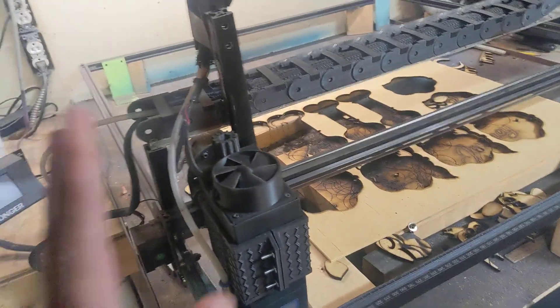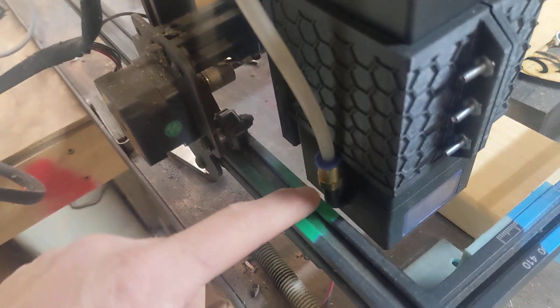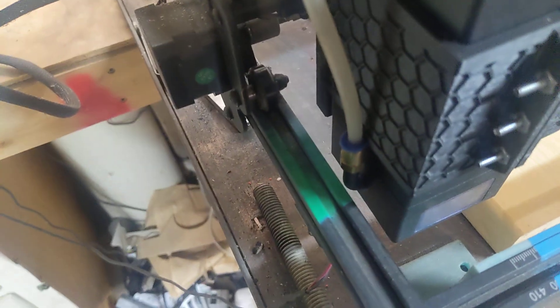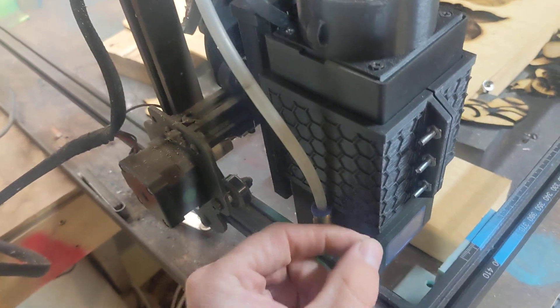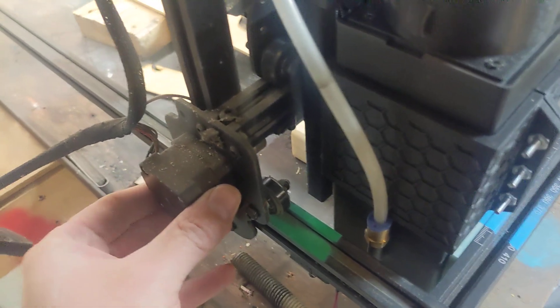I have a hard time ever remembering whether it's x or y, whatever. This axis, I had to adjust that because it came where the laser module was running the air assist hose up against the rail over here. Now we want to adjust this one because we no longer have enough clearance. This adjuster does eat up about 10mm of space from this axis, which sucks, but at least it's a better adjuster than those thumbscrews.